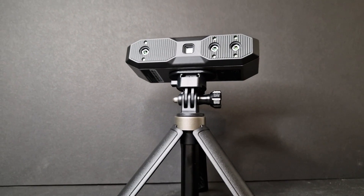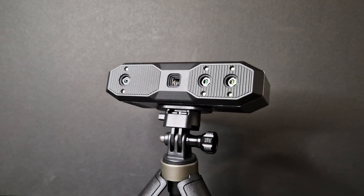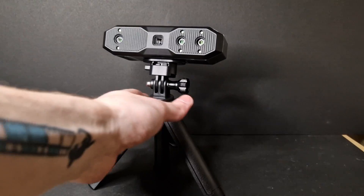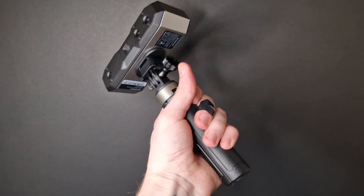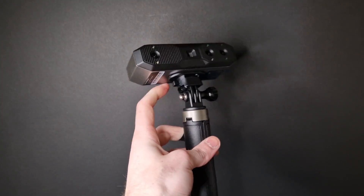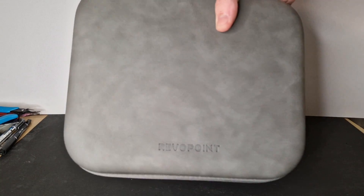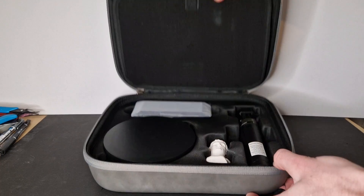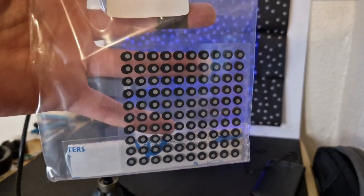A big improvement over the Mini 1, this has a higher megapixel RGB camera and a larger aperture, allowing for much better colour scans. It also has flash LEDs to improve marker tracking, which really helps with featureless objects and calibration. As the name suggests, this thing is tiny, lightweight, and very helpful. Thank you very much to Revopoint for sending this. I'm sure you guys are more interested in how I use it than a full unboxing overview.